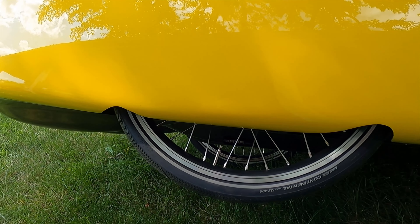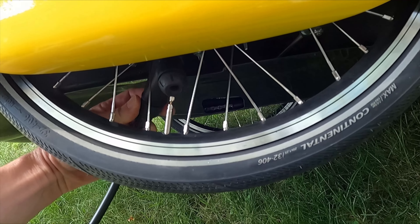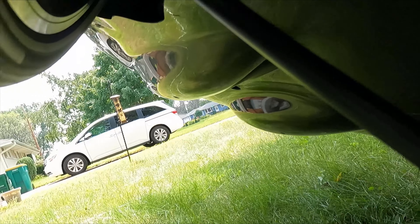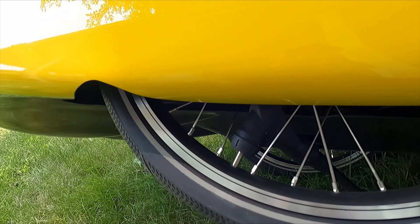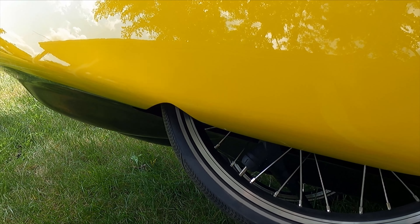I can reach the nozzle in from behind. As you can see, I've gone in from the backside here where there's a little bit more room to maneuver, and then I've locked down the nozzle and pump the tire like you would normally pump.